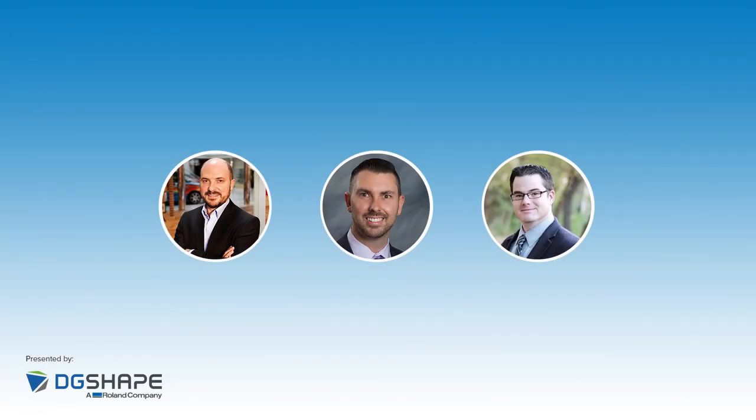Welcome everyone, and welcome our two presenters: Paul Richardson from Vita North America and Greg Everett from Sierra Dental Tool. Good morning, guys. Thanks for having us. I'm really excited to have you guys here. We've been talking about doing a talk on this topic for some time, and we've had some discussions that led us to this presentation this morning.